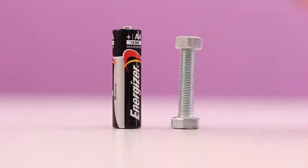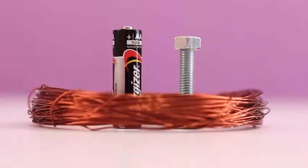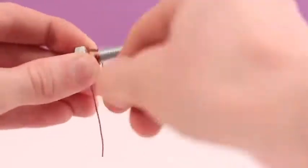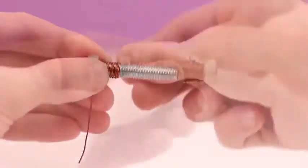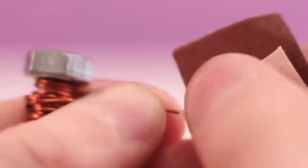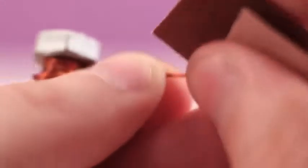If you've dropped a tiny screw on the carpet and have bad eyesight, let's find it with an electromagnet. For this life hack, besides a battery, we are going to need an iron bolt with a screw nut and a bundle of copper wire. Tightly wind the wire around the bolt along its entire length. All the windings must be done in one direction — that's important. And don't forget to clear up the wire ends with sandpaper.